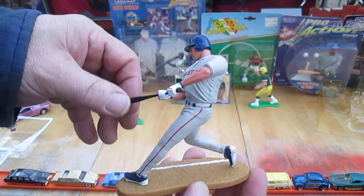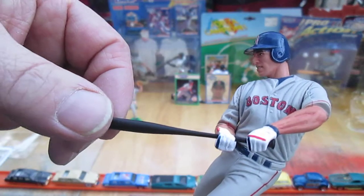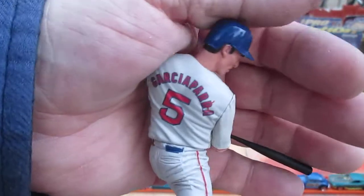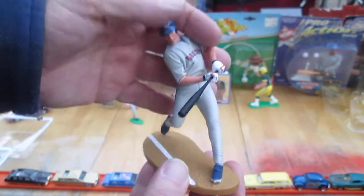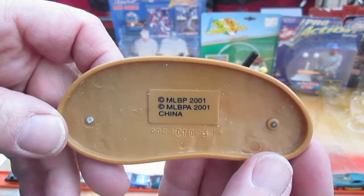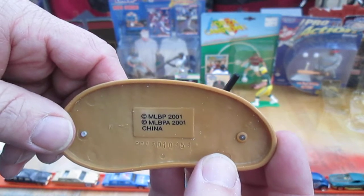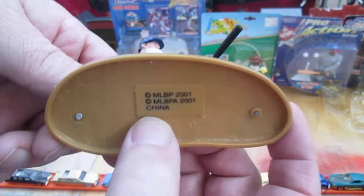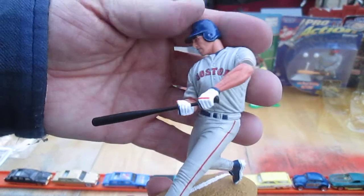My other Nomar's bat broke — it is hard plastic. That bat right there is hard plastic. My first Nomar that I opened broke, so I replaced it with a machine gun — I call him my Extreme Nomar, and anybody in the Kenner Starting Lineup group has seen my Extreme Nomar. We have a 2001 copyright on this Kenner Starting Lineup, MLB PA — which is Baseball Players Association — made in China. And I'm going to put this in a case and not let this bat break on me.